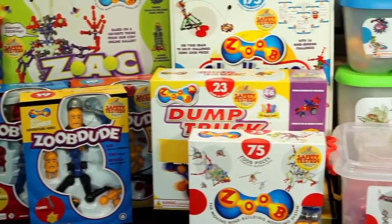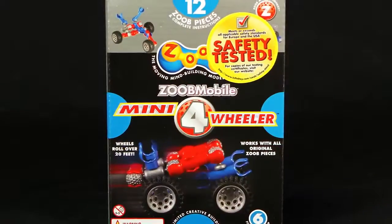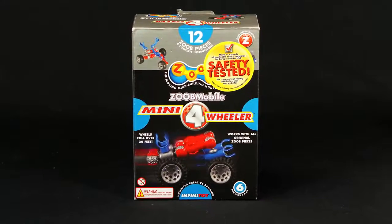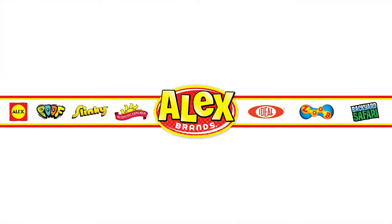Collect and add more ZOOB sets to your collection for additional interactive pieces. The ZOOB Mobile Mini 4-Wheeler Set is recommended for ages 6 and older. ZOOB is a member of the Alex Brands family.